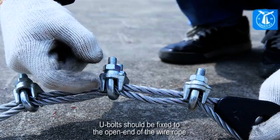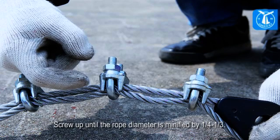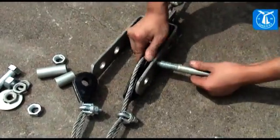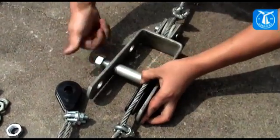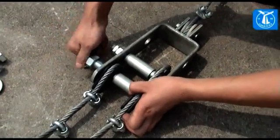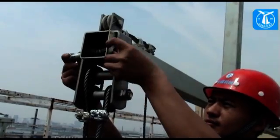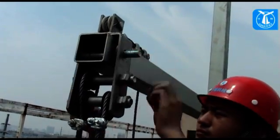U-bolts should be fixed to the open end of the wire rope. Screw up until the rope diameter is reduced by one-quarter to one-third.